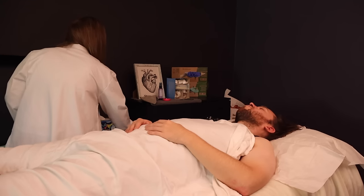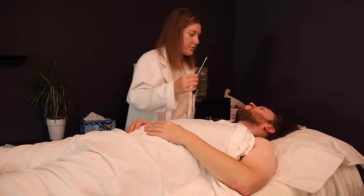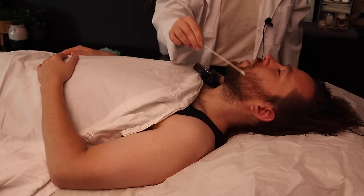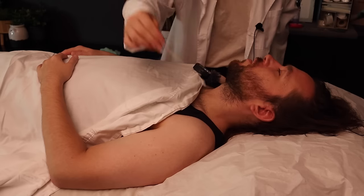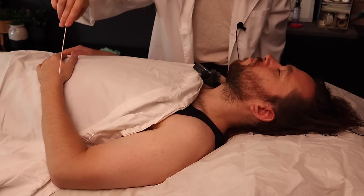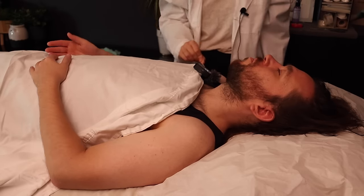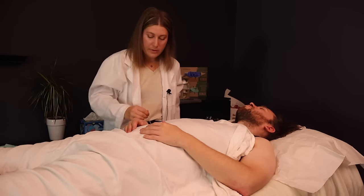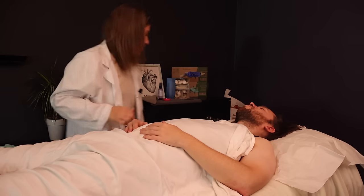I'm going to do a quick test of the dermatomes. Just say yes when you feel it — as long as sensation is intact I don't think we need to do further testing. Yes. Yes. Yes. Yes. Yes. Moving down to your chest. Yes. Yes. Yes. Can you feel it all the way here? Mm-hmm. Can you open the hand for me? Just the last one here. Yes. On this side, exteriorly. Yes. You feel that? Yes. Flip the hand. Yes. Okay, so that's fine.